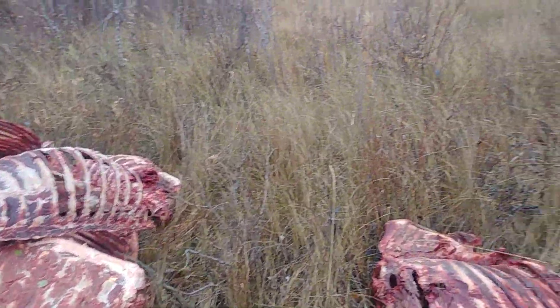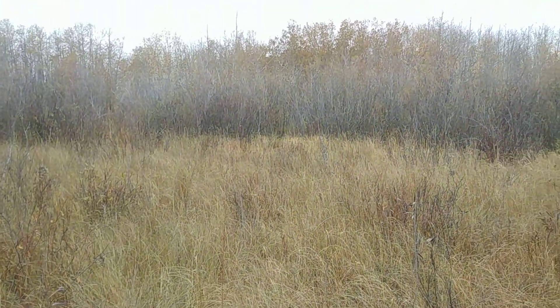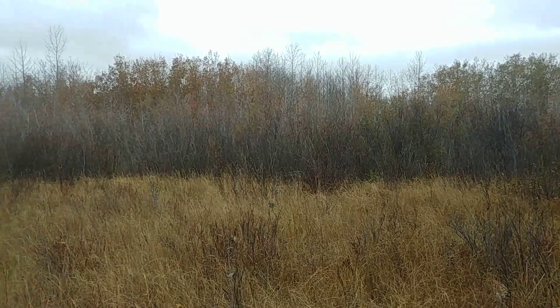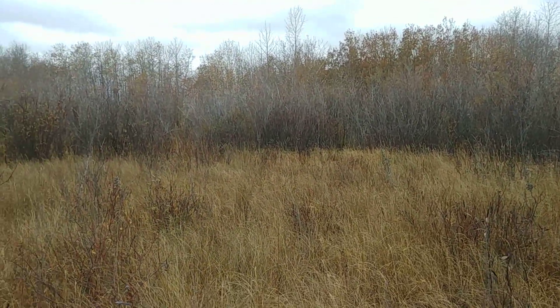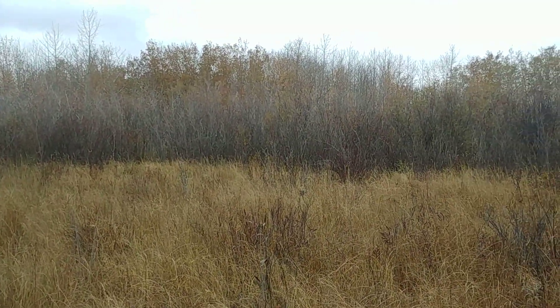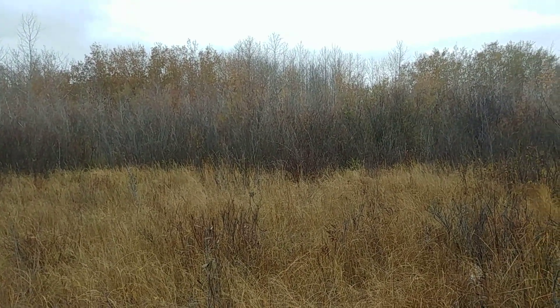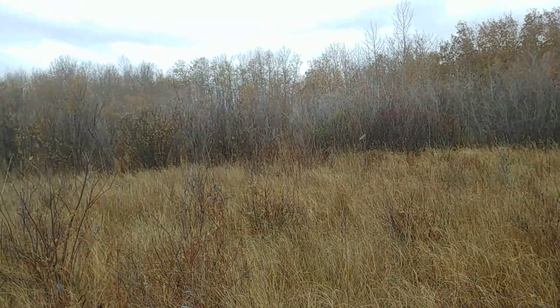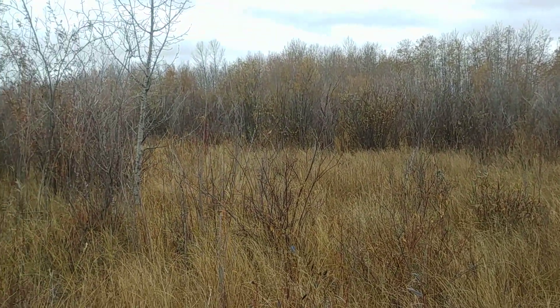I found a beautiful spot — with how thick some of these willows are and the nice tall grass, once they start making their trails it should actually work out pretty good to snare in here. So let's hope this one pans out.